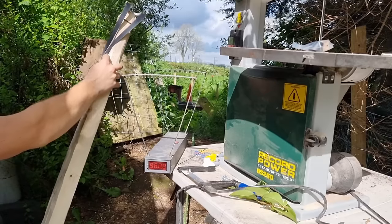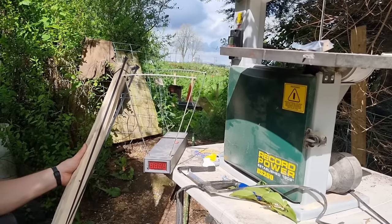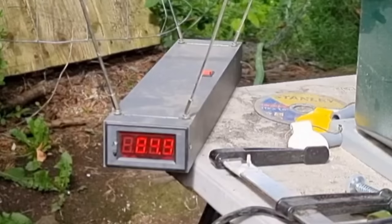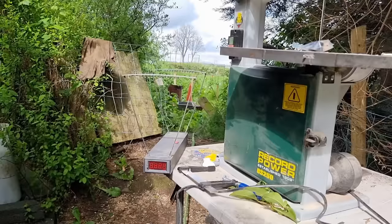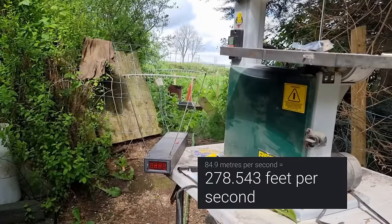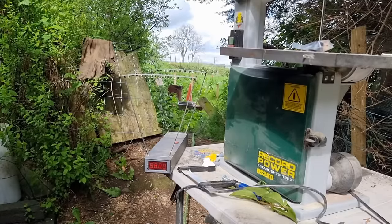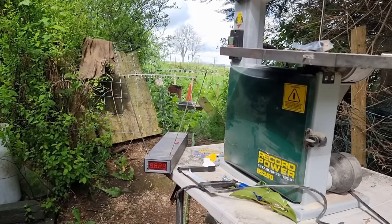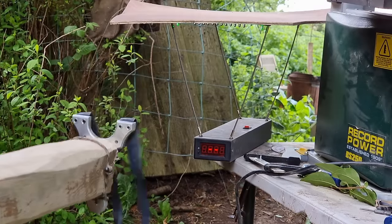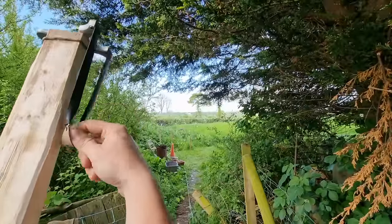We're gonna speed test them. 84.9 feet per second — I reckon that's about 280 feet per second with the 0.7. So I'm going to switch on to 0.5 bands and we'll try them and see what the difference is. 86 — okay, so let's load this up.